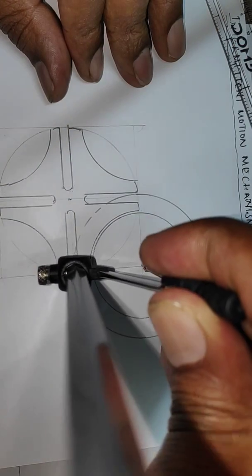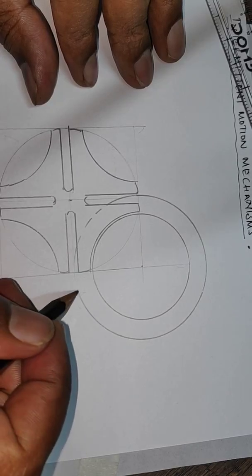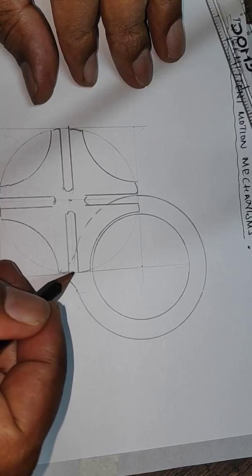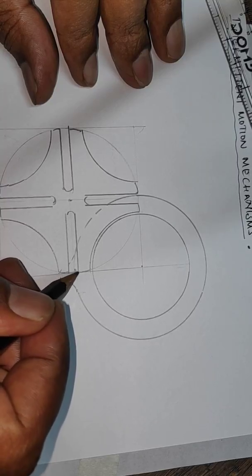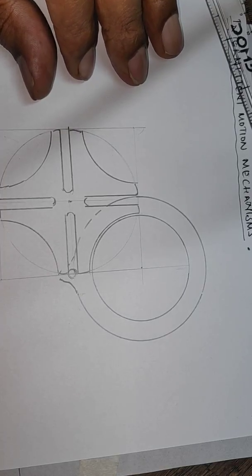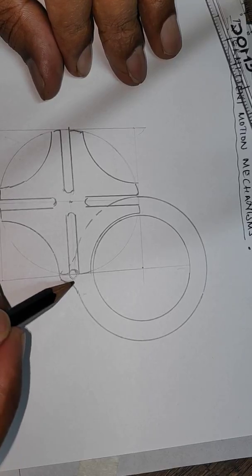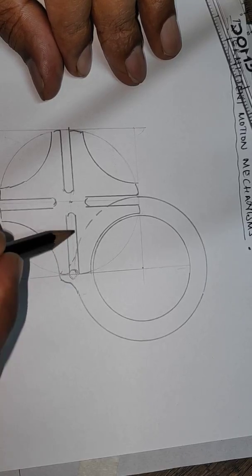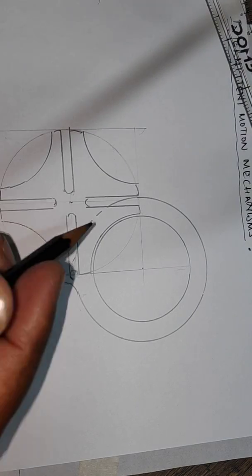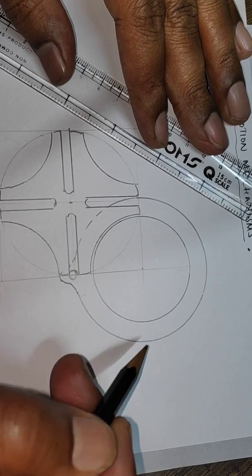You will understand why these are dotted lines here. Once this is complete you can complete this to be dotted lines like this, and here is the pin which is required to be drawn to show that the pin enters tangentially. So here the diagram is complete now.